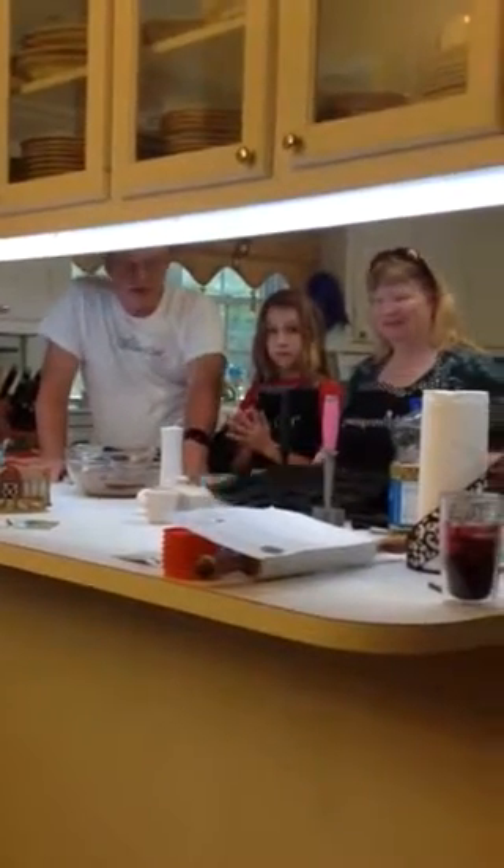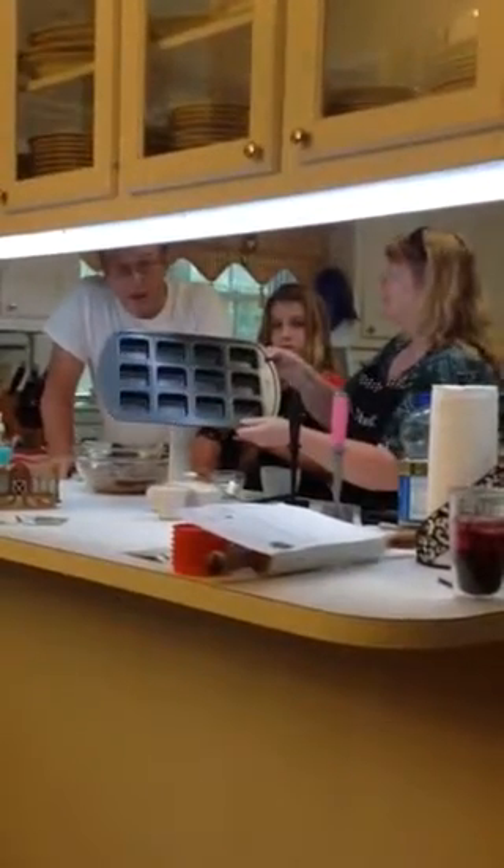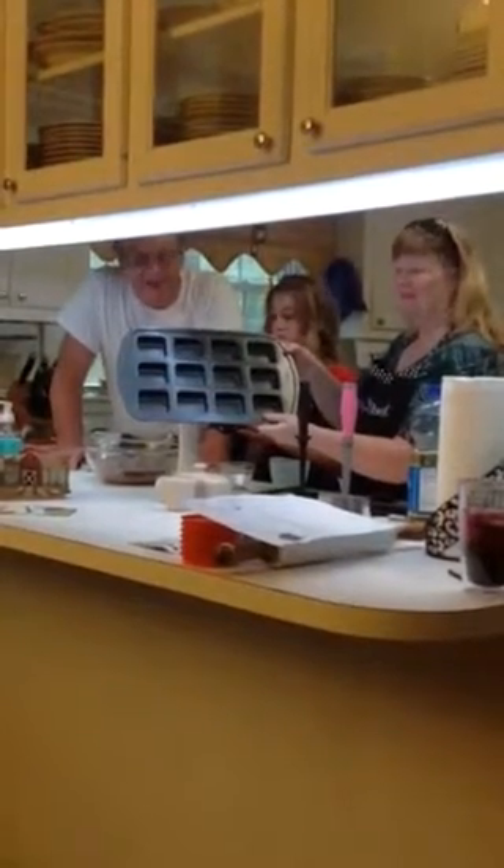The measuring cup set includes one quarter, one third, one half, two thirds, three quarters, and one cup. And the brownie pan does more than just brownies — it does lasagnas, omelets, quiche, meatloaves, almost anything. It comes with a little e-file cookbook if you'd like to have it.